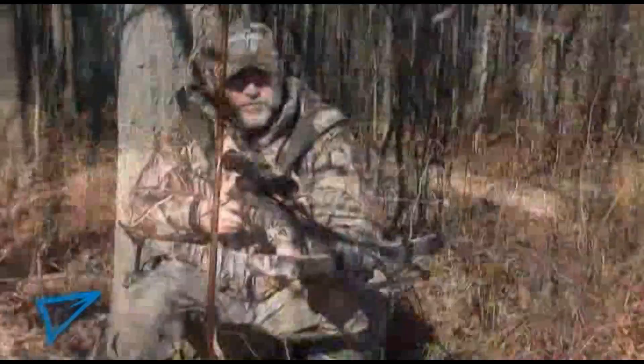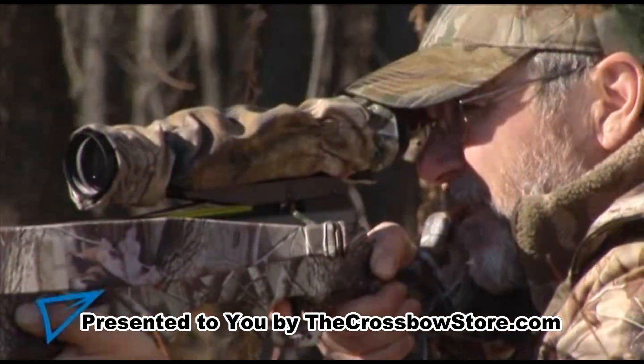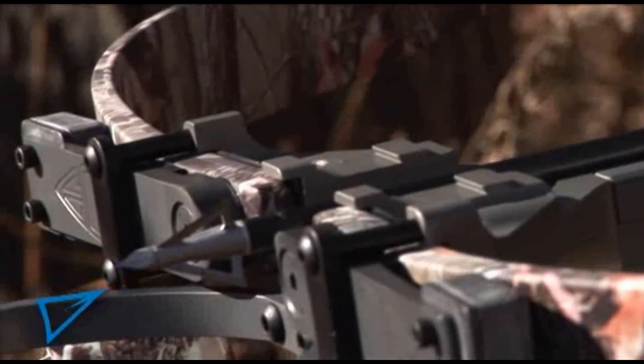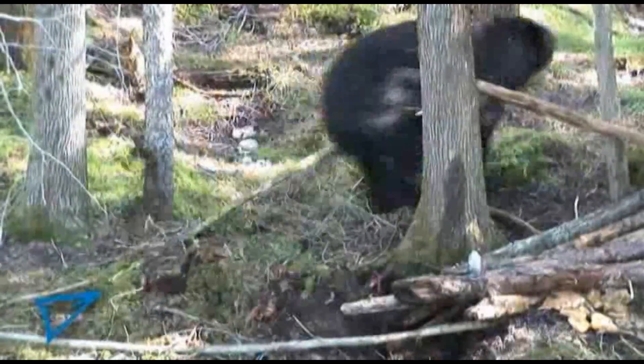The Exocet 200's composite camouflage stock is virtually indestructible. Its trigger unit is machined to provide crisp and light release for a lifetime of hard use, and its pinpoint accuracy is legendary. More than enough crossbow for all North American game, the Exocet 200 is a great compromise between comfort, ease of use, and downrange performance, admirably fulfilling the needs of the most demanding hunters in almost all hunting situations.